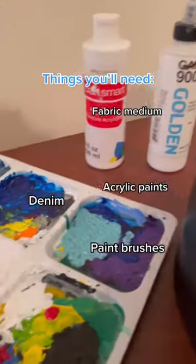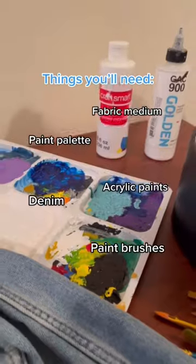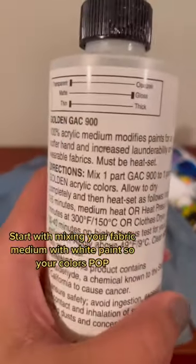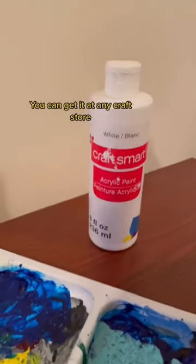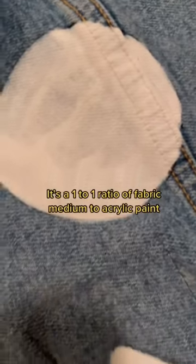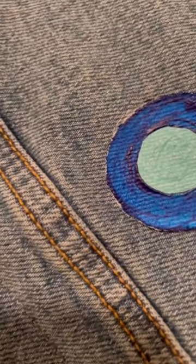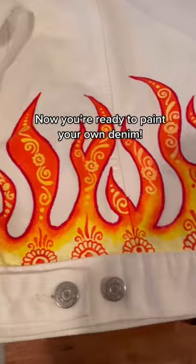Acrylic paints, fabric medium, and a paint palette. Start by mixing your fabric medium with white paint so your colors pop. You can get it at any craft store. It's a one-to-one ratio of fabric medium to acrylic paint. Now you're ready to paint your own denim.